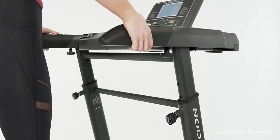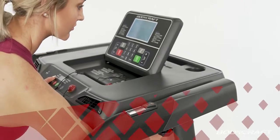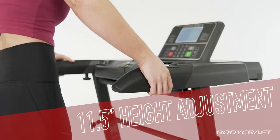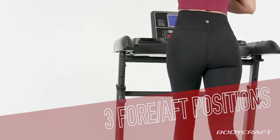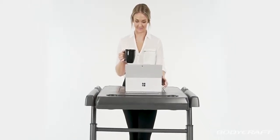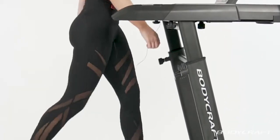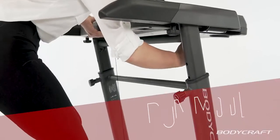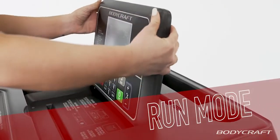The TD250 Treadmill Desk offers both height adjustments as well as fore and aft adjustments. With an 11.5 inch height adjustment and three fore and aft positions, the TD250 gives you plenty of room while running, but also brings the desktop close enough to use a laptop while walking. Easily switch from walk work mode to running mode — simply slide the console back and flip up the backlit LCD to activate running mode.